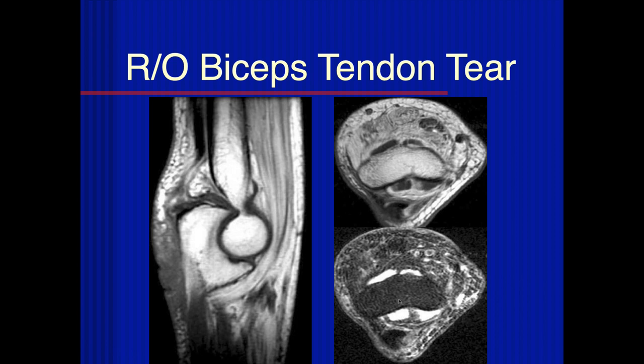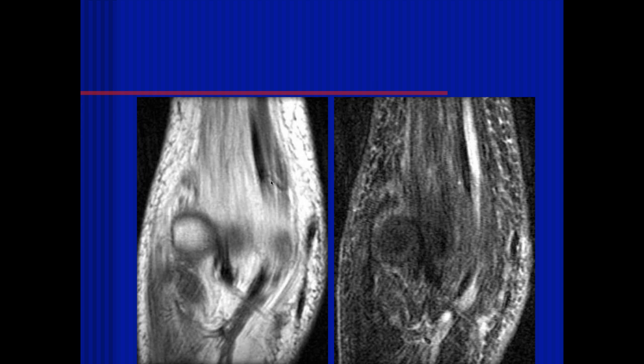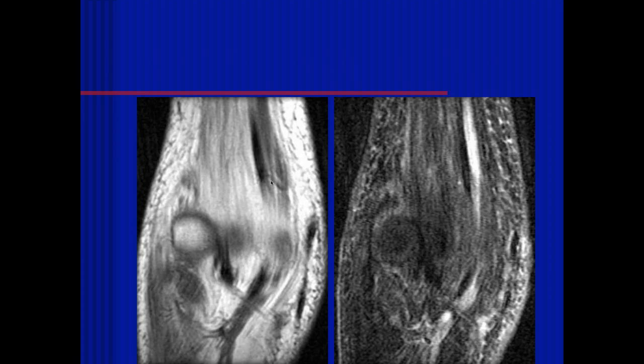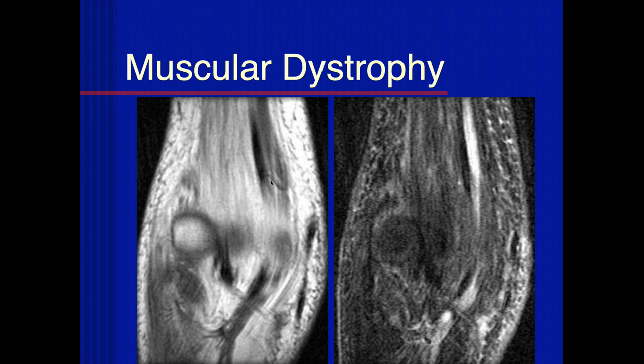Is that fatty atrophy or edema throughout the musculature? The brachialis coming down attached to the coronoid — this is a T1, not fat suppressed. Marked fatty atrophy. What's going on here? Could be a nerve issue, chronic denervation — and this happens to be muscular dystrophy.